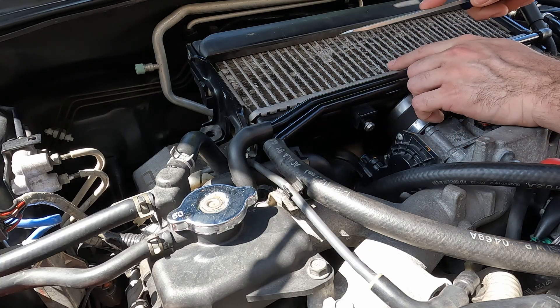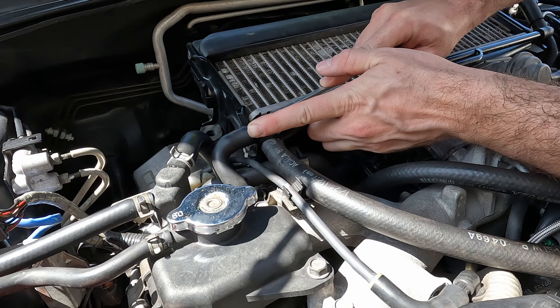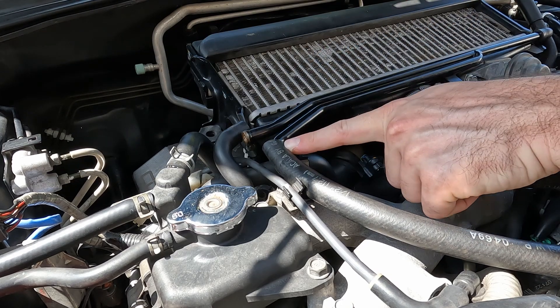We want to start by disconnecting the PCV hoses. There are three of them. Let's first disconnect this one, then we'll disconnect this one.